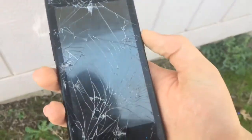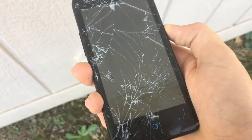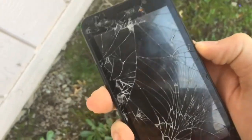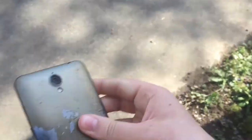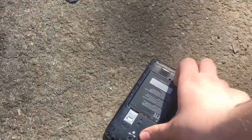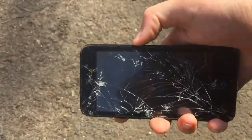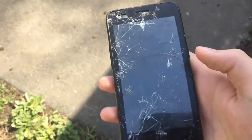Oh my gosh, it rebooted again. Is it broken just from that? Are you really... There's no way it broke from that. You've got to be kidding me. Are you serious? Check that out. Put it back in. Wow, that's it. Well, that was depressing. I'm really, really disappointed.